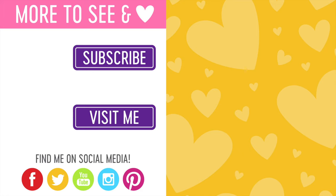Thanks so much for watching this video. I will see you again very soon and have a great day. Bye!